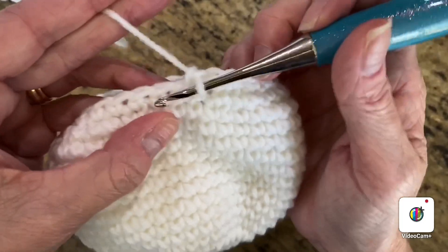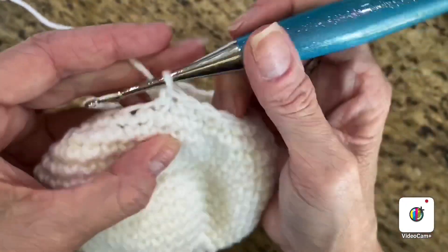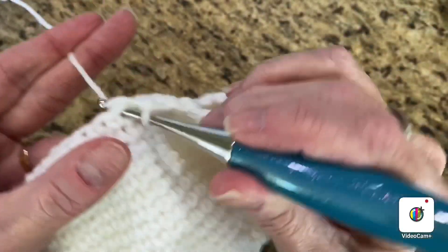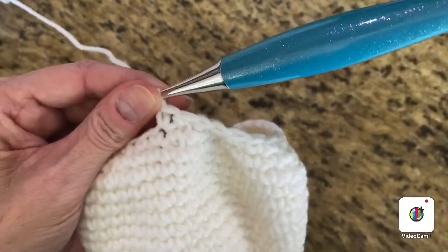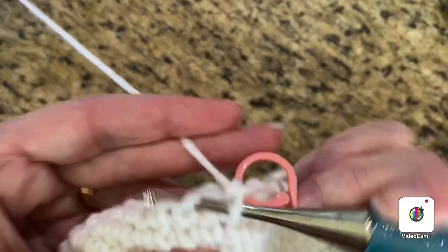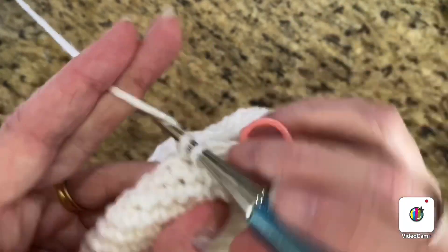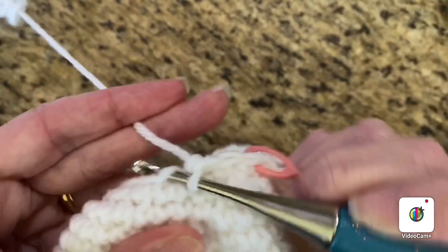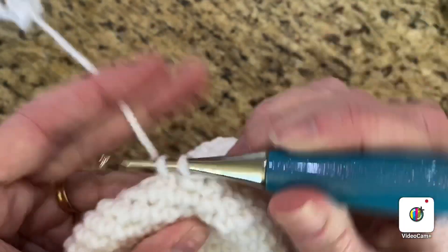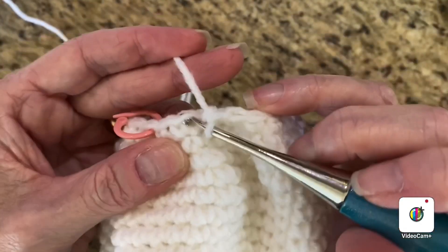We're at our last two stitches where we do the decrease. Then we're going to do one single crochet, one decrease, one single crochet, one decrease — do that all the way around. Place your stitch marker after the first single crochet, then do a decrease, then one single crochet, then another decrease. The last two stitches are a decrease as well.